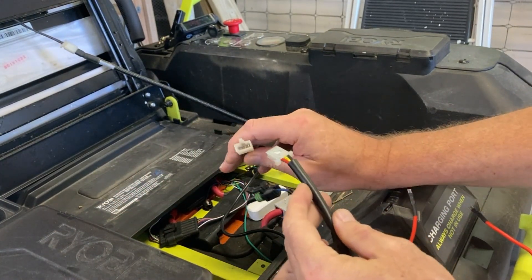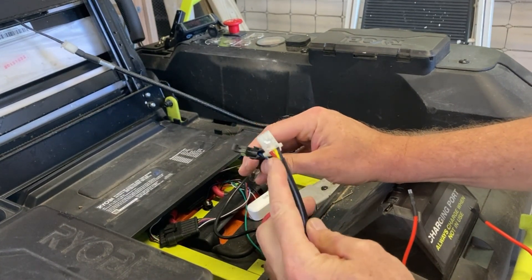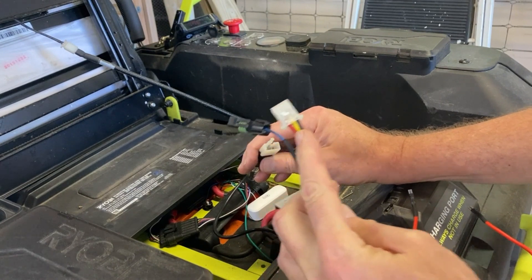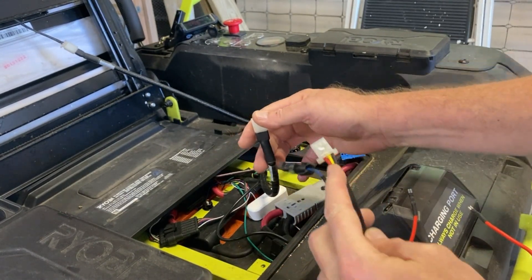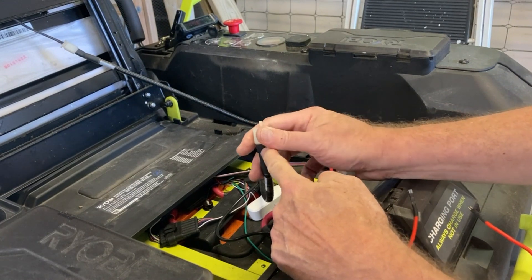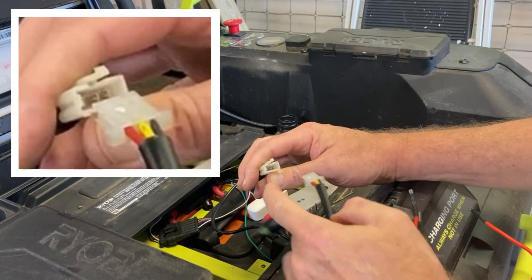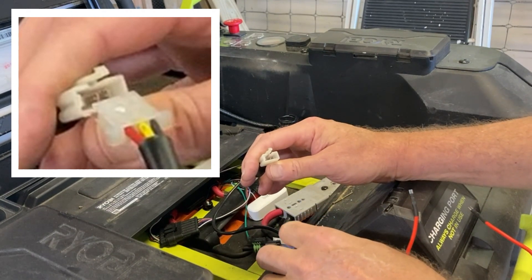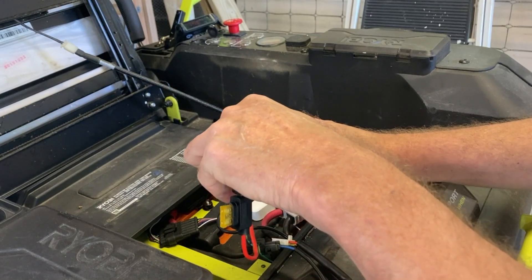I'm going to plug it into this connector, which normally the little control box plugs into. There are three wires in this connector, and where he ran the jumper is across the red and yellow wires. This connector is all covered up, so without cutting it open, you've got to pay close attention that the red and yellow are on this side of the connector, as shown.